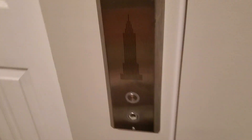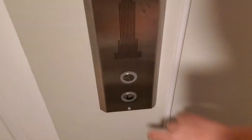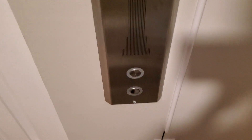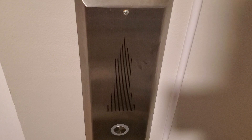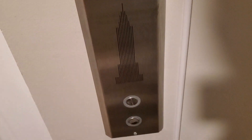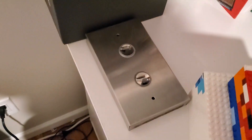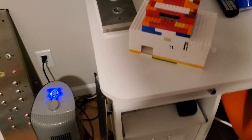Up here we have the Empire State Building elevator call button. It's a family-resistant touch fixture — very rare, never seen it before. You can see it says Empire State Building — it came right from the Empire State Building, not joking! Now over here we have an Otis elevator call button. This one also lights up — I just don't have the battery plugged in yet.